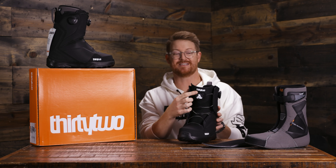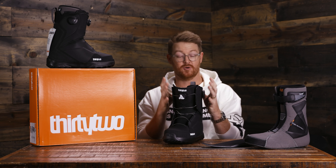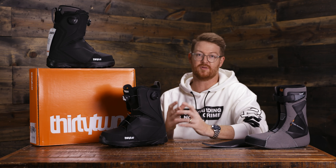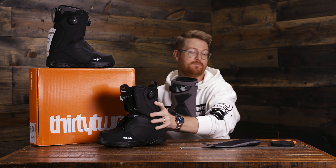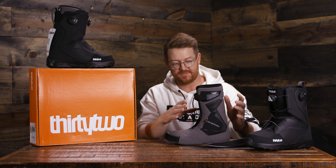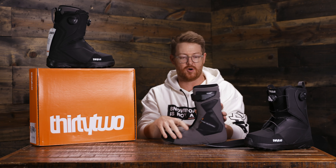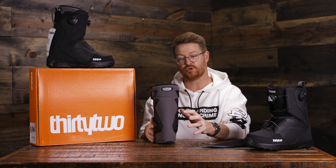There's a 3D molded style tongue that really does a great job at wrapping the upper section of your leg or foot area. And that's what I also really enjoy about the Lashed boots specifically that feature the team and performance style liner. This team style liner is dual foam or dual density style foam — that's Intuition.